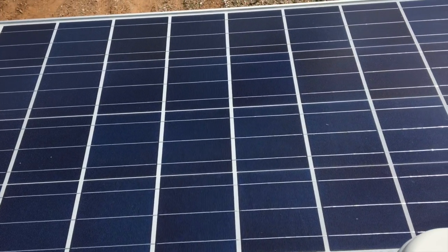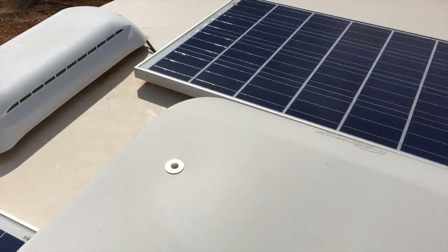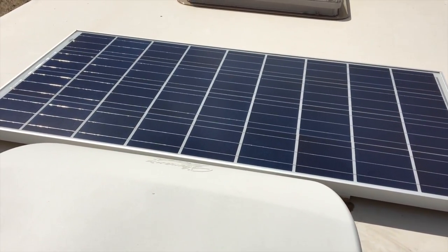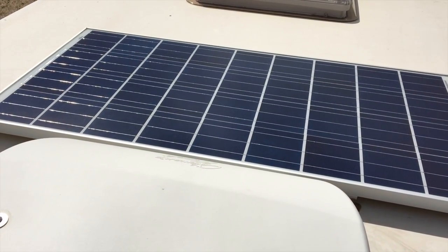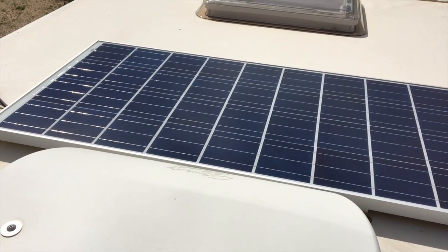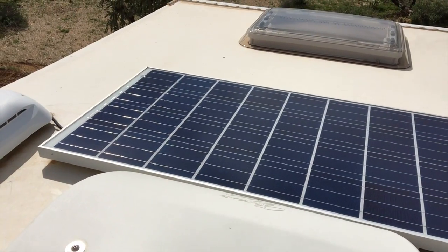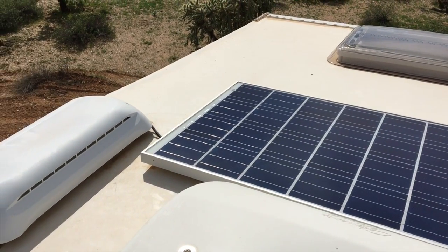These panels are perfectly fine to use. Monocrystalline panels have a higher efficiency, but panels are rated by what they can produce, so a 120-watt panel will always produce 120 watts under ideal conditions, whether it's monocrystalline or polycrystalline. So that breaks a myth right there — that monocrystalline panels are just better overall.